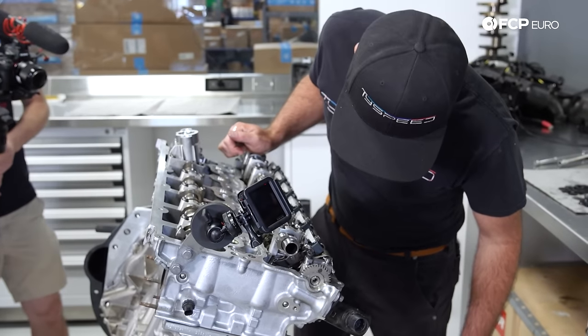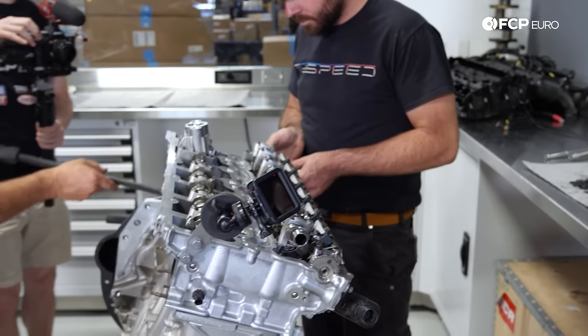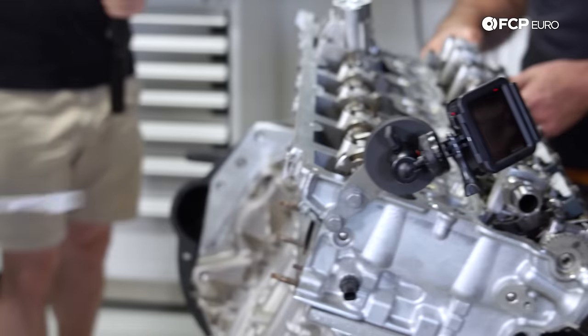We are going to pull the head off, but it's going to have to come straight up. I'll pop it just to make sure it's not stuck — nice and loose, free.